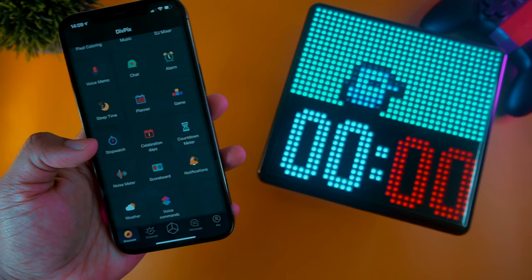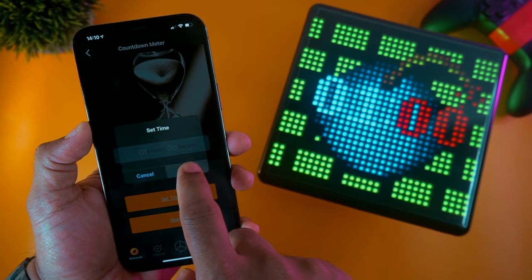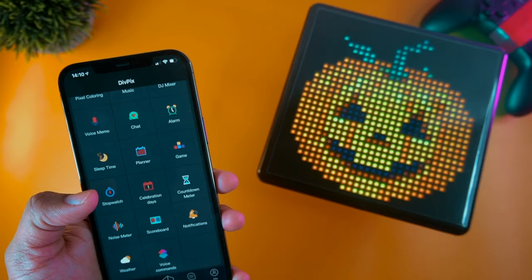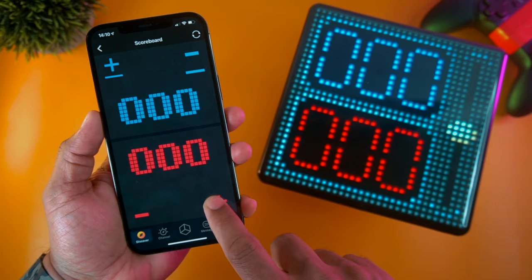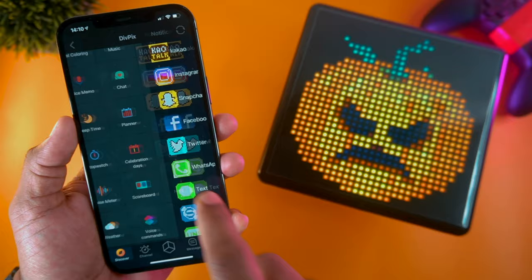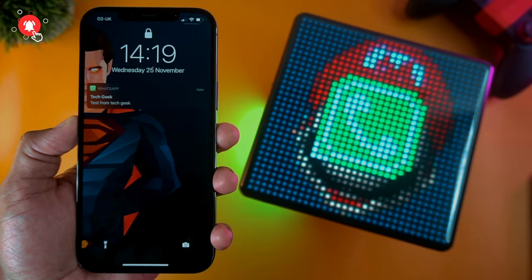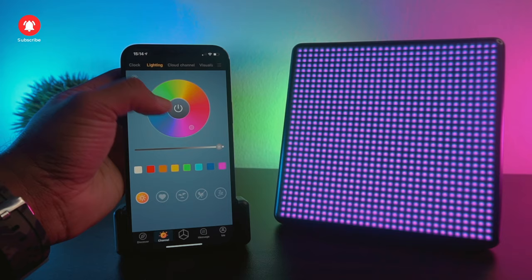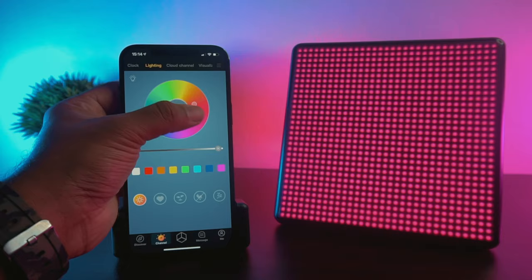You can also use this display to mark important days in your life, and it can be used as a visual countdown timer. A noise meter is also available, allowing you to measure the noise level around you. You can use it as a scoreboard thanks to the built-in scoreboard feature. Another great feature is receiving social media notifications as visual alerts directly on this display — you can customize which apps send notifications using the D-Woom app. The pixel display can also be used as a mood light by cycling through various color options using the smart app.